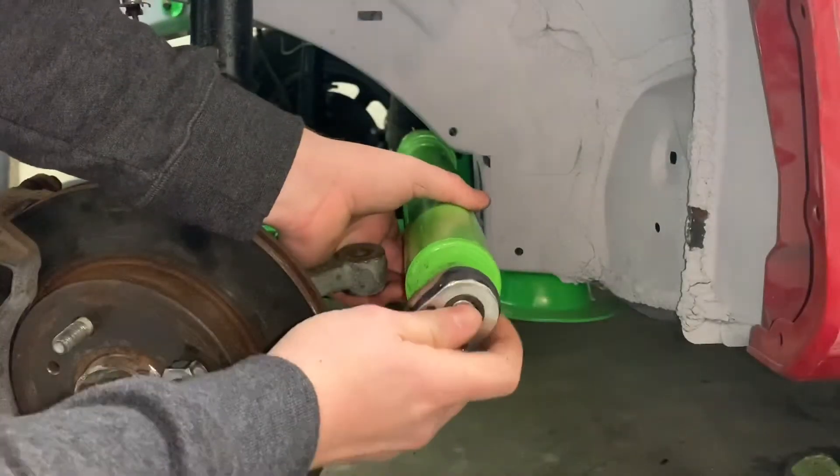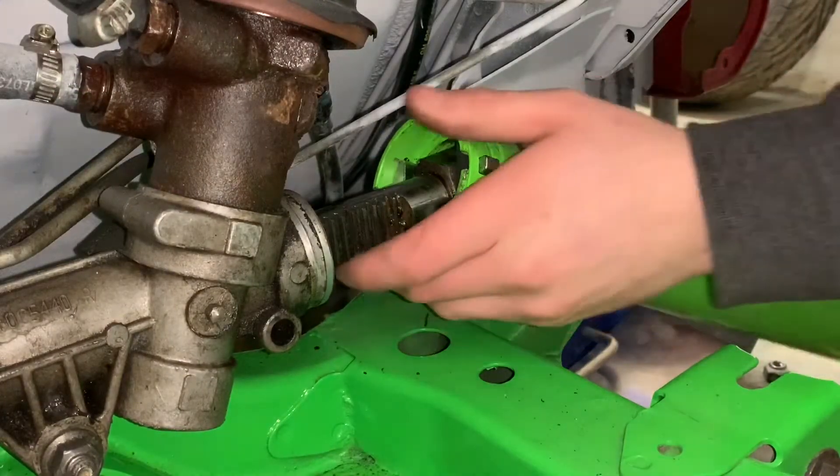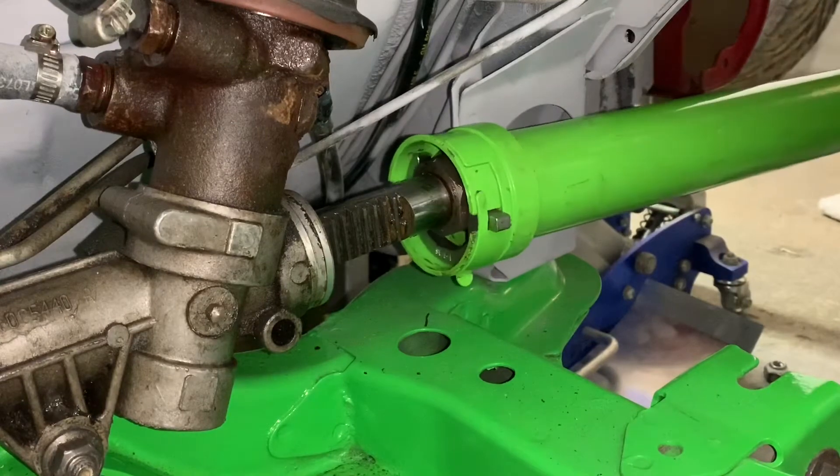You grab your half-inch ratchet and go ahead and loosen it. I thought I'd go ahead and show you guys what the inside looks like once you get it loose.